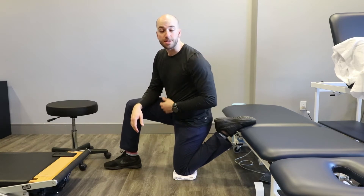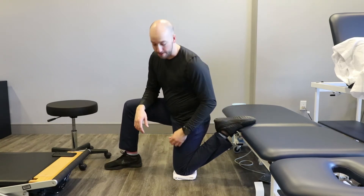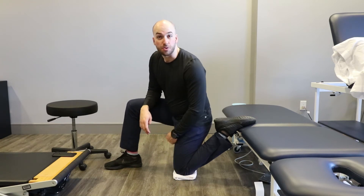So what you're going to do is go into a half kneeling position. Make sure you're in front of something a little bit elevated, like a couch works just fine. Make sure you have padding underneath your kneecap as well.